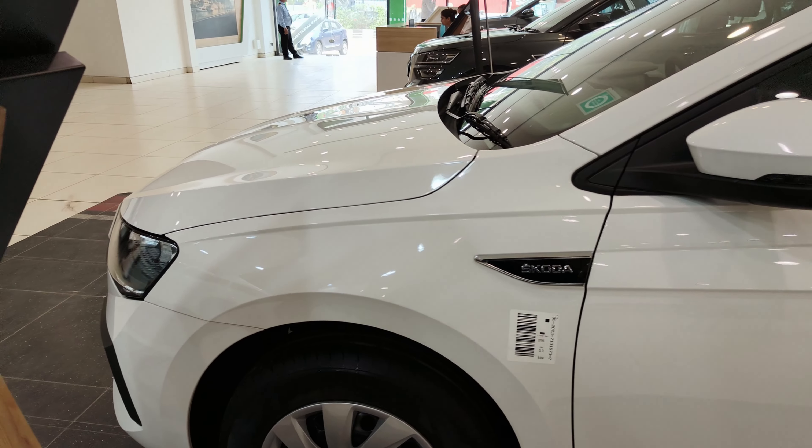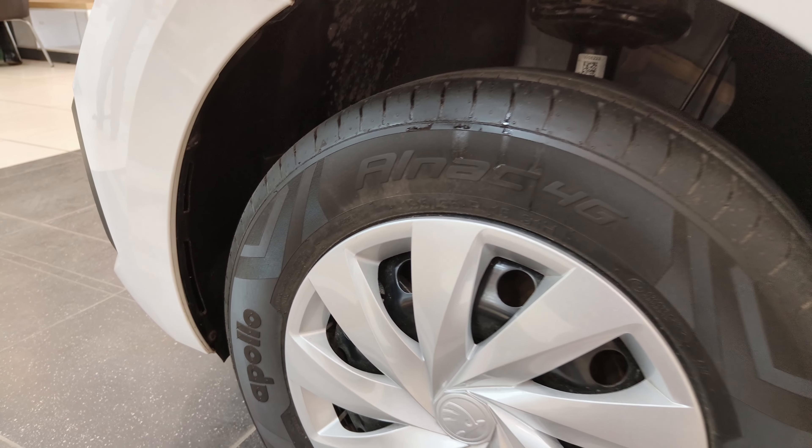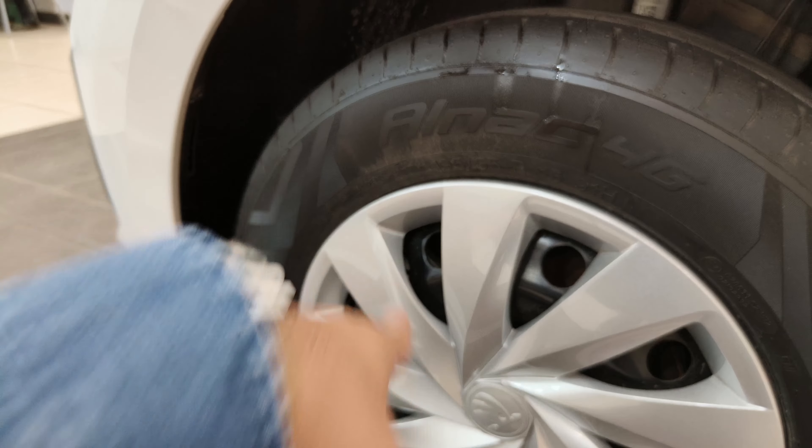If we talk about the tires, you get 195/65 R15 size. These are just the normal steel rims. Moving to the rear, you get drum brakes.